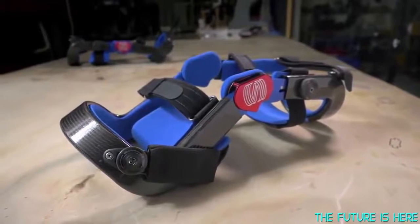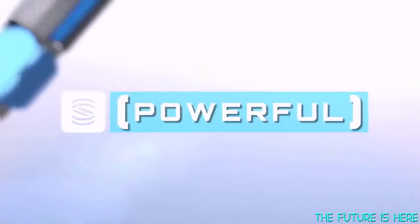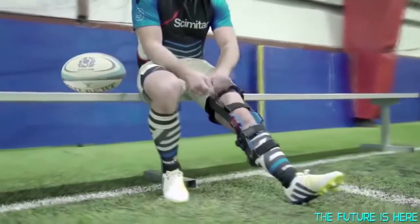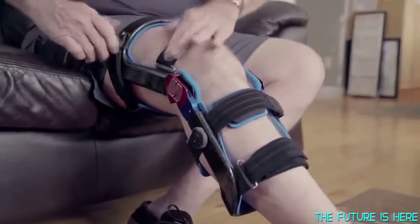Levitation's unique bionic design changes the game. It's remarkably powerful. It's comfortable because it's lightweight and compact. And it's affordable. We designed our brace with ease of use in mind. Levitation only weighs two pounds, and it has quick release strapping to go on and come off fast.